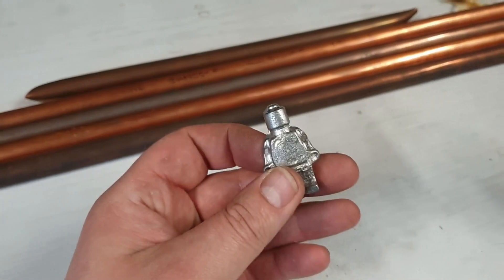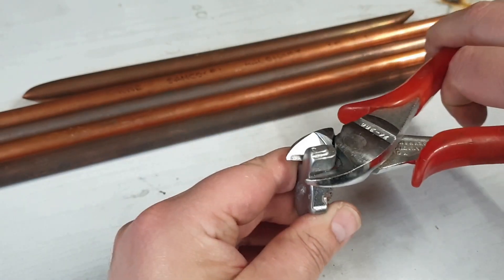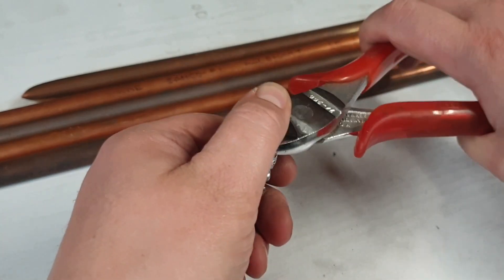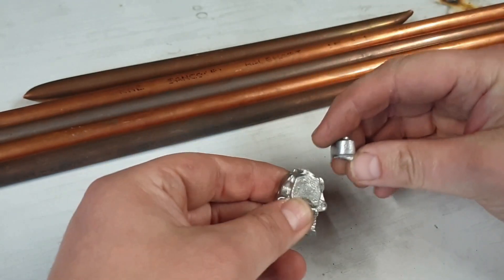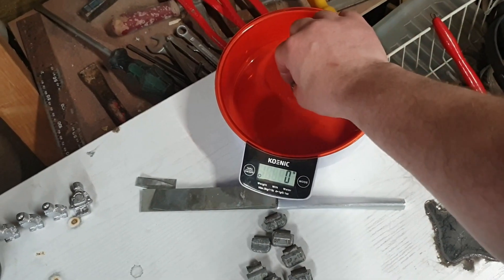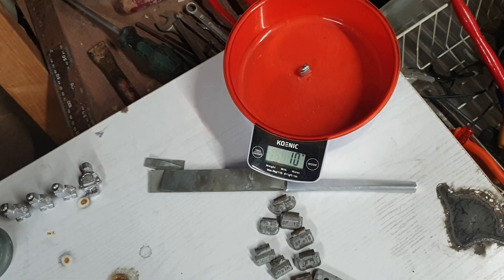I hereby sentence you to become part of an alloy — off with his head! I wonder if this will work... easier said than done. Oh, actually came off. Let's see — there we go. What do you know, 10 grams exactly — awesome!